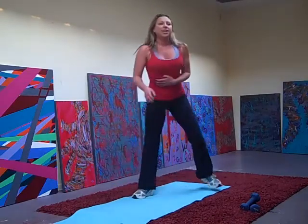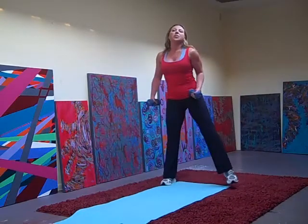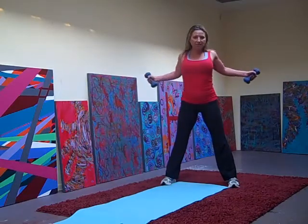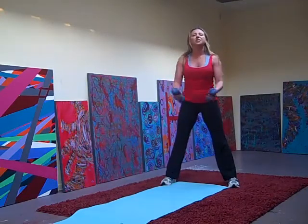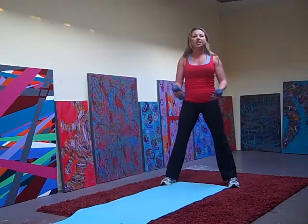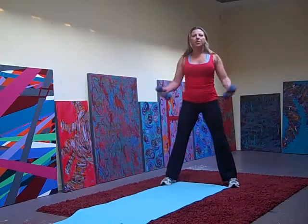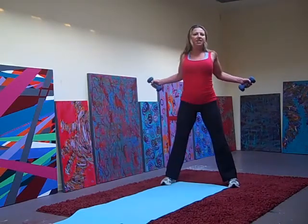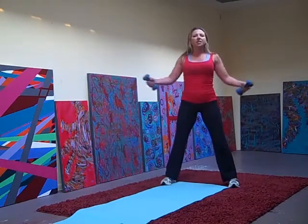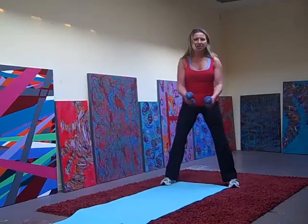Good. Moving on, grab your weights. You need weights today. We're going to work on our back — opposing muscles — doing a fly. Just squeeze your arms nice and wide to the back. Squeeze. 4, 5, 6, 7, 8, 9, 10 more — 10, 9, 8, 7, 6, 5, 4, 3, 2, squeeze, and 1.